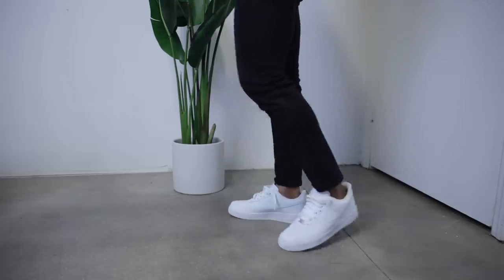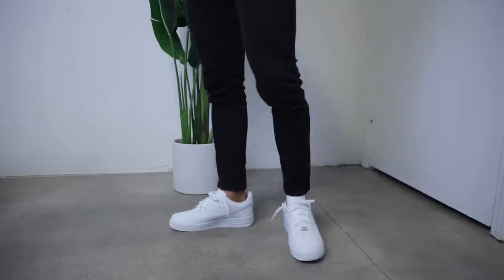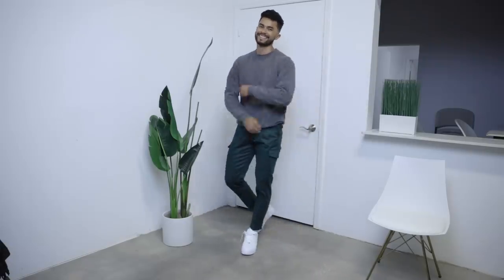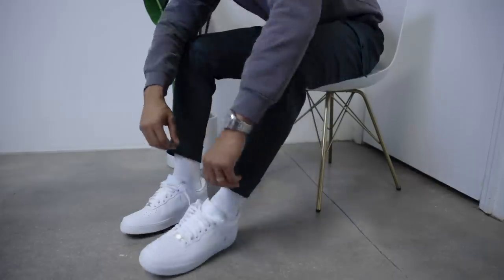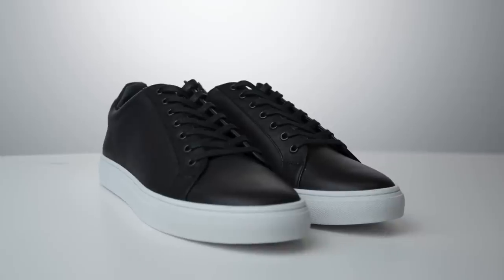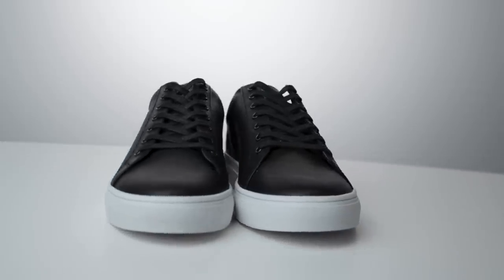Number three: wear leather shoes. Out of almost 500 women surveyed asking what type of shoes they love on men, there was one thing in common the top seven most rated shoes had — they were all leather. It's simple: it's more serious, you look more mature, it looks like you put in more effort, and women love older men. Now, if you want to keep it casual, you don't have to wear leather dress shoes all the time. You can use leather sneakers — they have the same effect. You look just as good and stay comfortable.